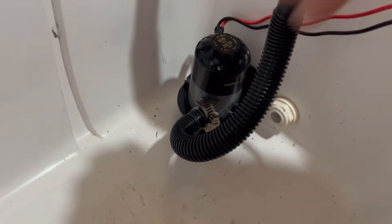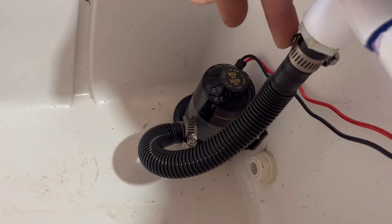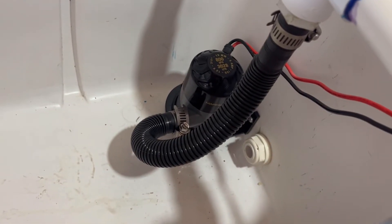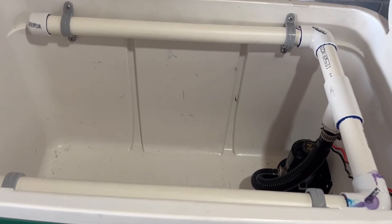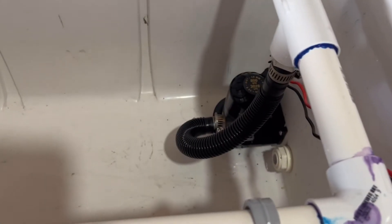The hose is all hooked up — this is all ready to go. These clamps are stainless steel and came with the bilge pump hose kit, so I don't have to worry about those corroding. She is all set to go now. Let everything sit and dry, make sure the adhesive gets nice and cured, and then we'll take her out fishing and test her out.